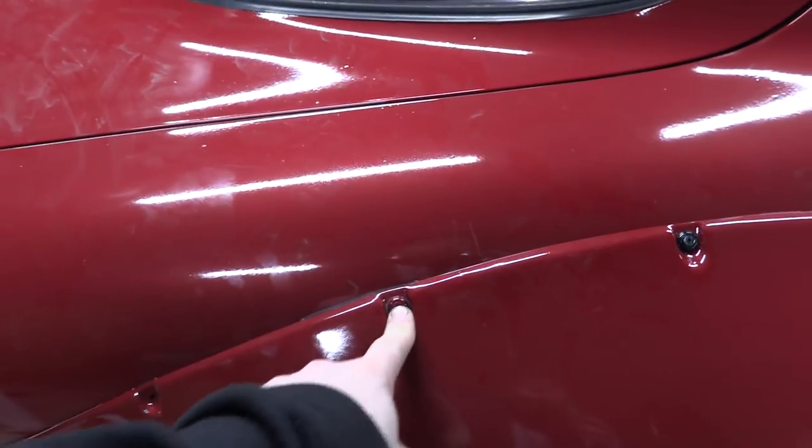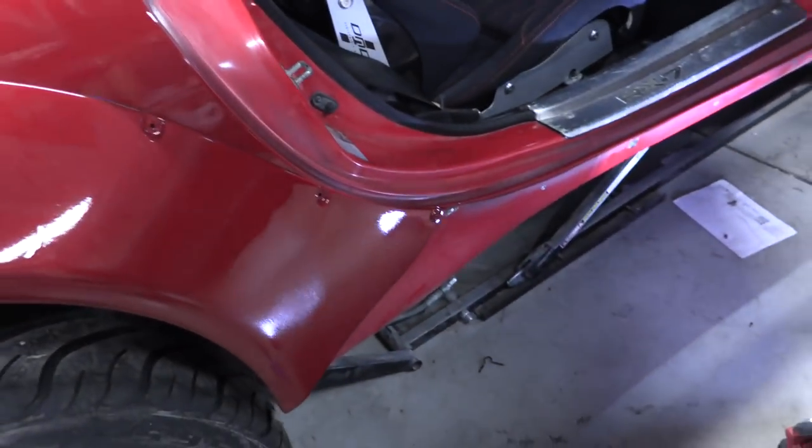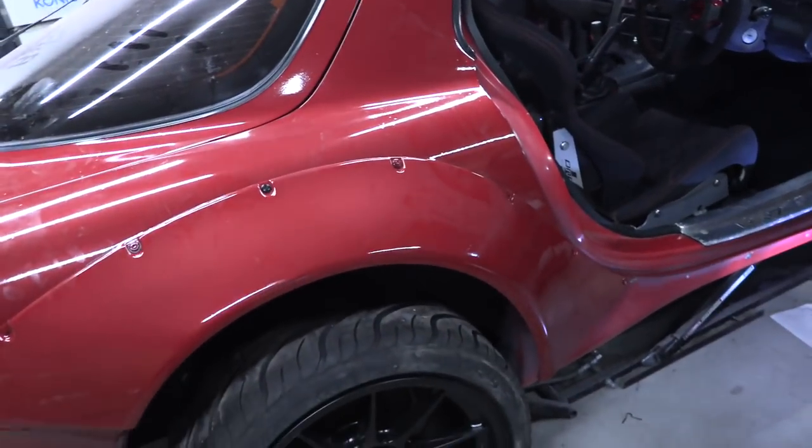A lot of the bolts are red from the paint job — they were on there when we painted. They need to be black. I'm going to take off all the red ones and replace them with black ones. The rear overfenders all need to be black.